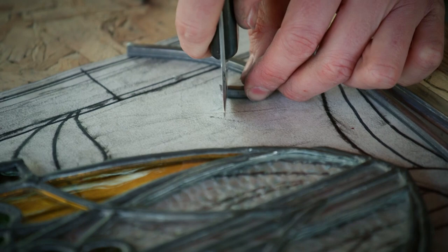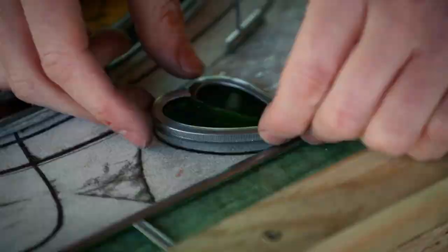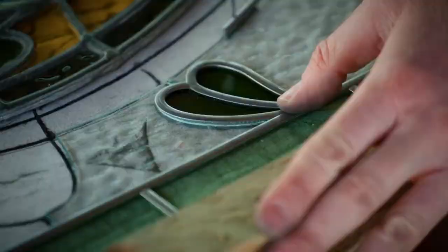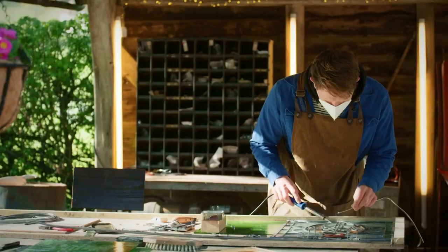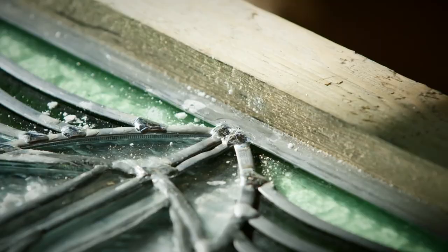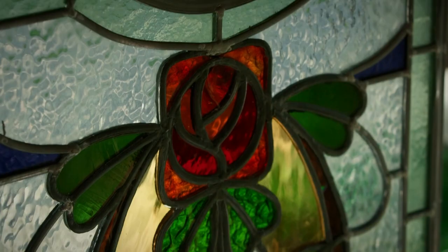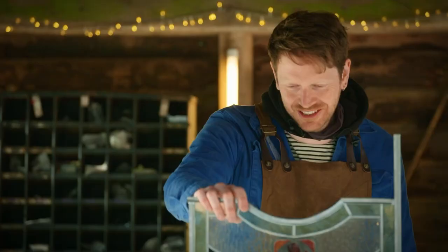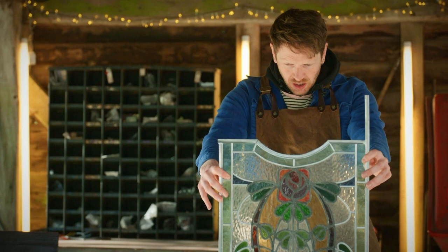There we go. So hopefully, if I put this over the top, this will just butt up nicely. There we go. Really, really like the way that the lead has curved around. Wow, that's absolutely beautiful. Seeing all of this different textured glass all working as one makes me really happy. But I'm not quite finished yet — I need to solder up the other side and then it's ready to give to Will. It's popping the frame.